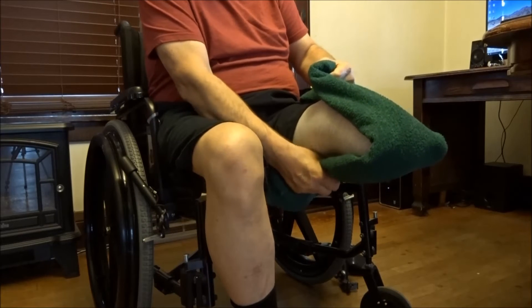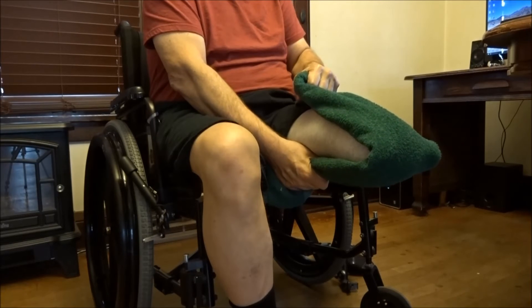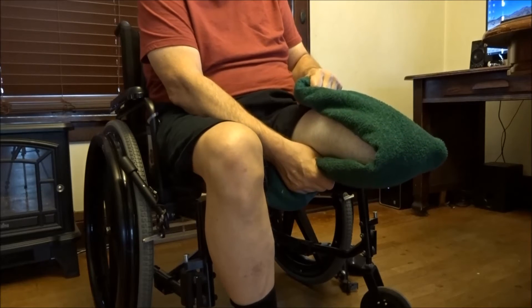Then with your hand underneath your knee and on top of the knee, you just pull back until it sort of smarts, and then you hold it for about five seconds and you let go.